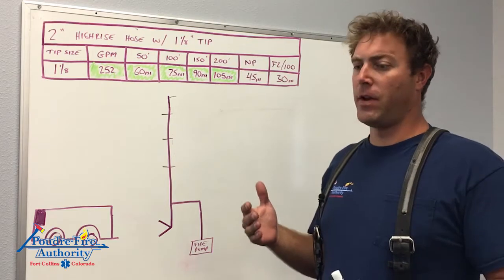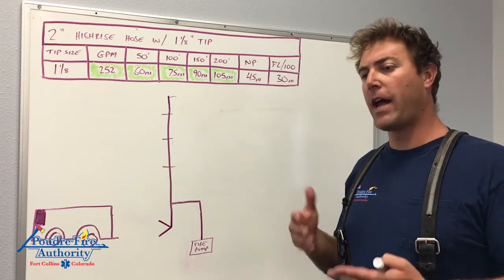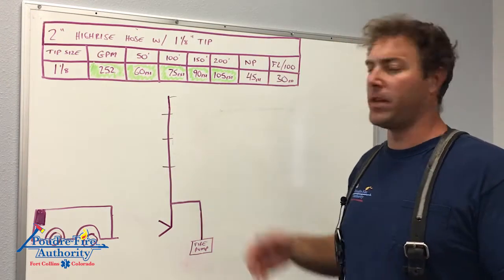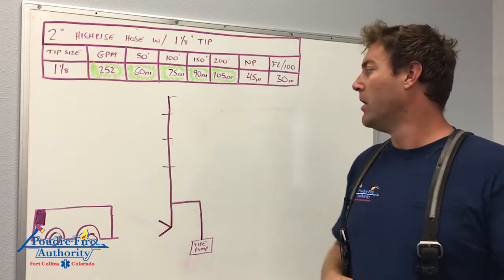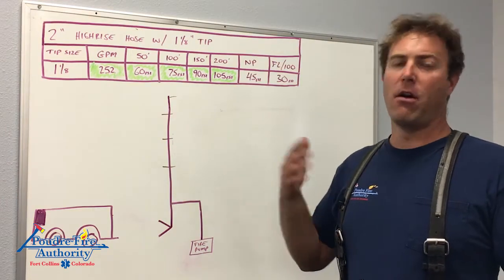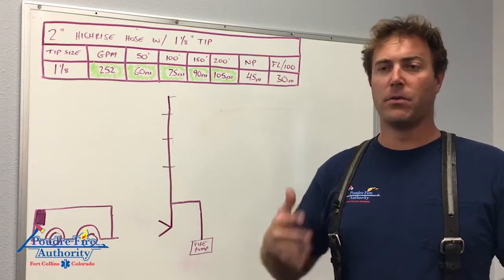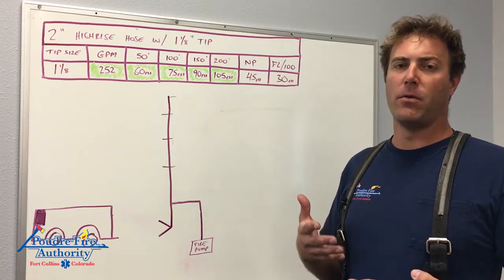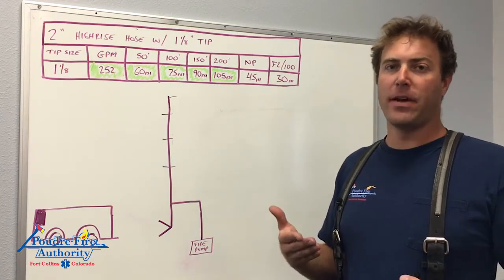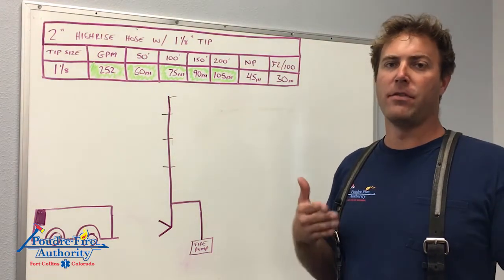When looking at the difference between a fog nozzle and a smoothbore nozzle, we obviously have better gas cooling characteristics with a fog nozzle. Unfortunately, on a standpipe we can't use one — debris needs to be able to pass through. Remember, we can still gas cool with a smoothbore nozzle by using our O pattern or T pattern, hitting the walls and surfaces in the room, creating smaller droplets of water which are effective at gas cooling. Maybe not 100% as effective as a fog nozzle, but still very effective.